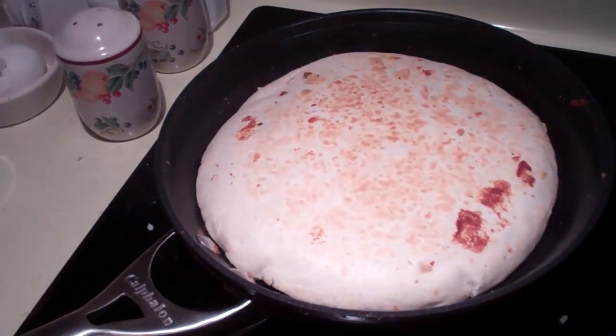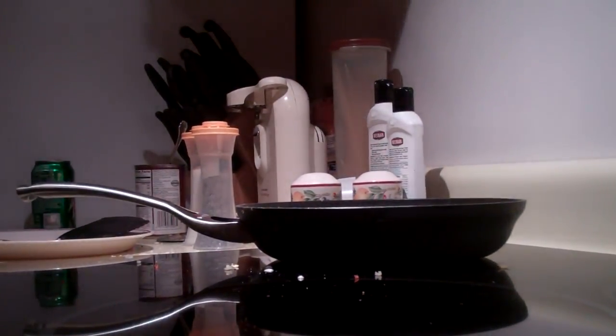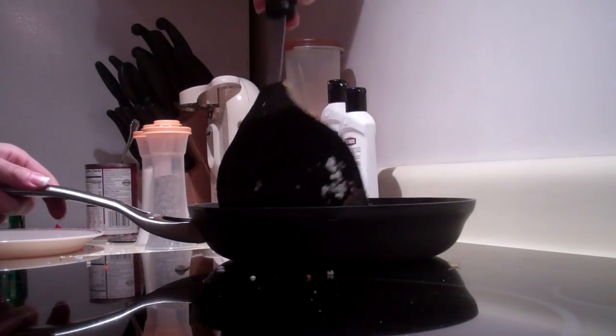So I think I should flip it one more time, and then it should be good. Let's see if I can show you how it flips, or how I do it anyway.